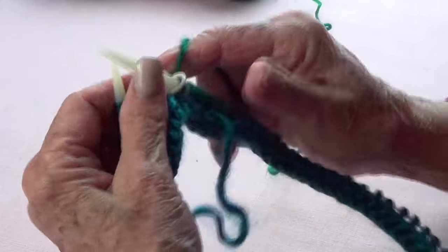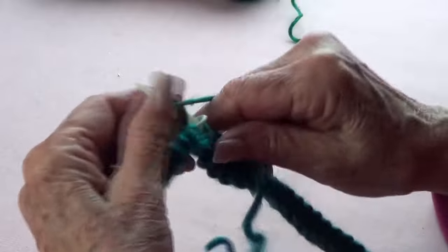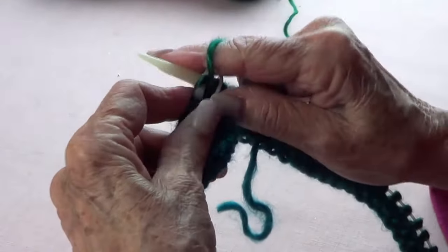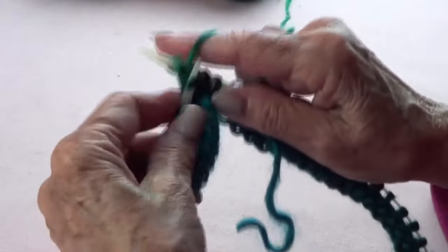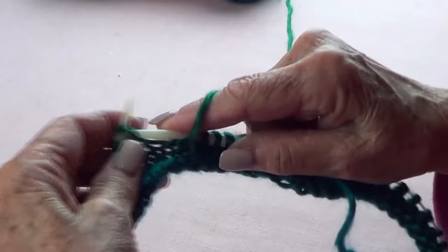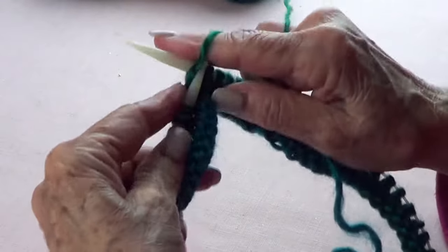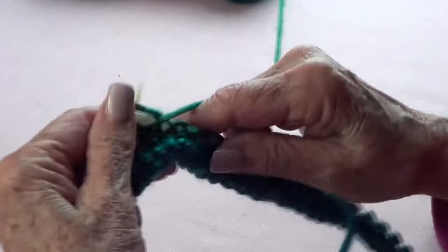I pass my marker, put my yarn in front, and start purling. I will purl for five rows, and I'm going to repeat five rows of knit and five rows of purl for seven times. Then I will do a very soft bind off — and that's all there is to it. I'll come back when I'm ready to bind off.